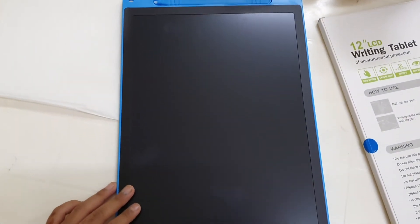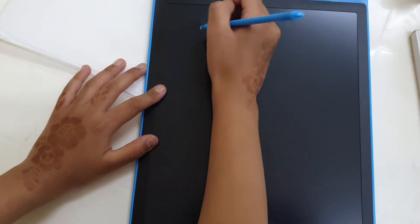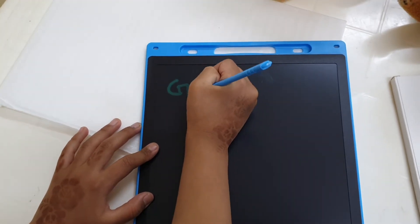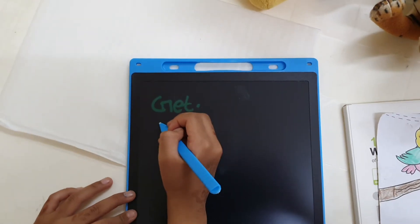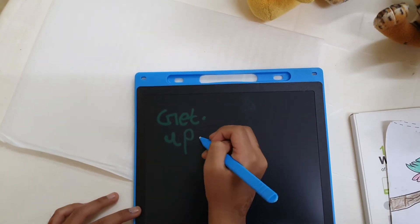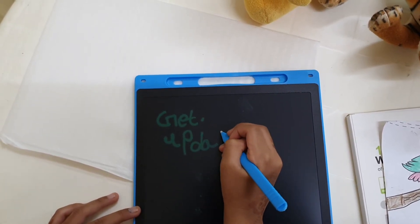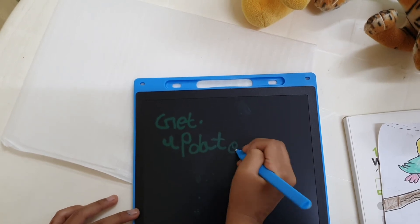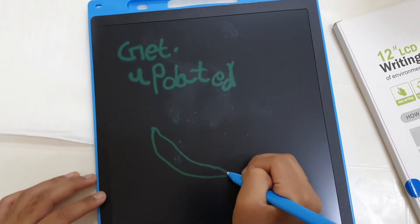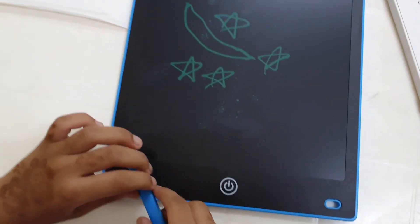Let me show you how to use it. This is the pen. Now let's write. See how nice and easy to use. This is how we erase.